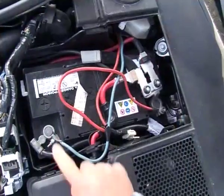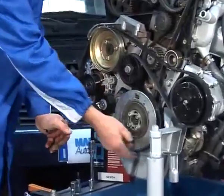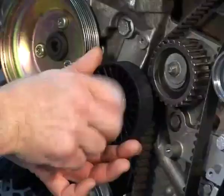Belt disassembly. Disconnect the battery earth cable. Remove the components that prevent access to the timing belt: protection case, auxiliary belt, hoses.